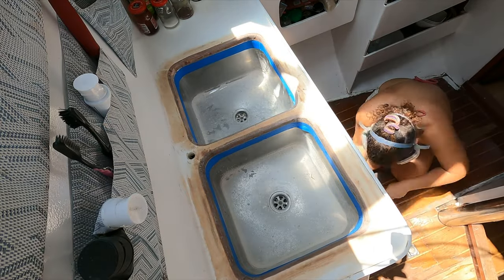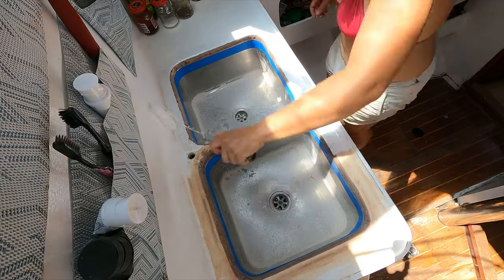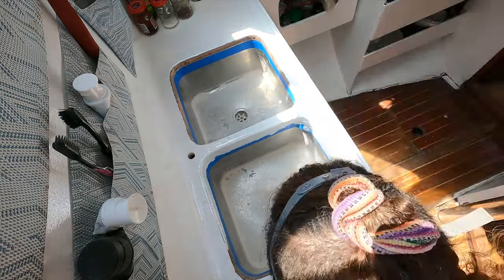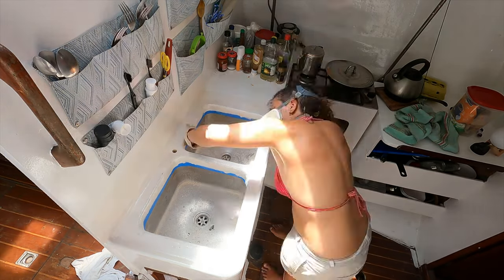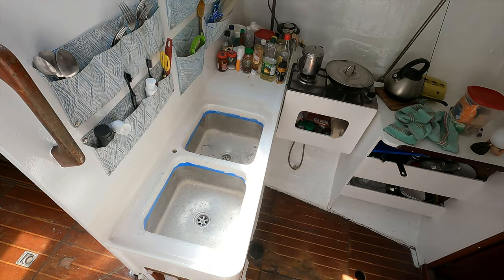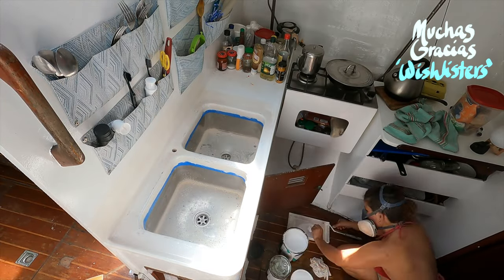And now the application of the two-part paint. It would require a light sanding between layers if I wanted to add more the following day — and I did. During this time, we only ate pizza so as not to create dishes that would need washing.